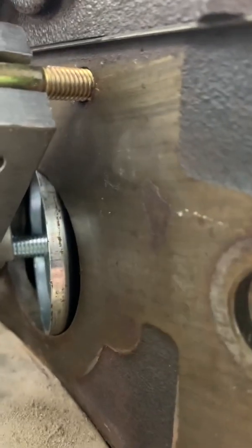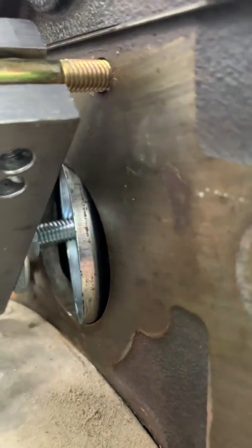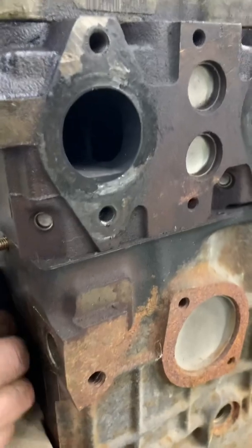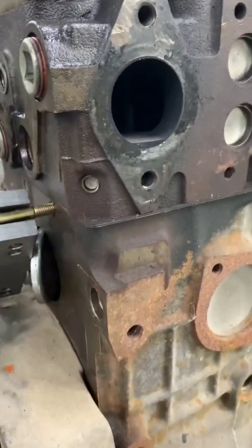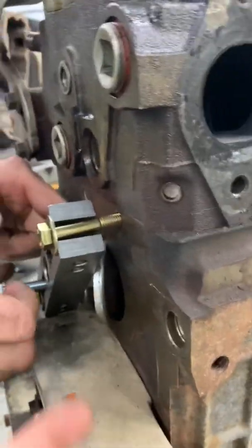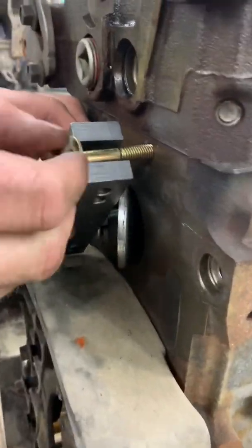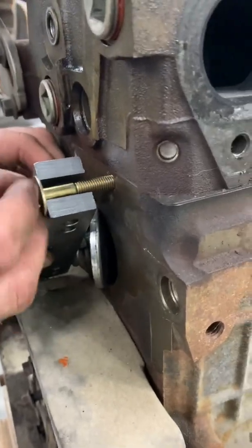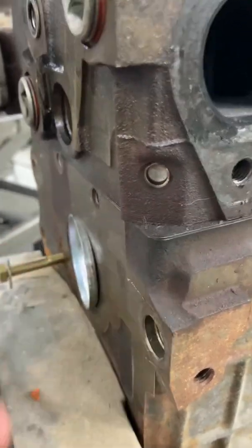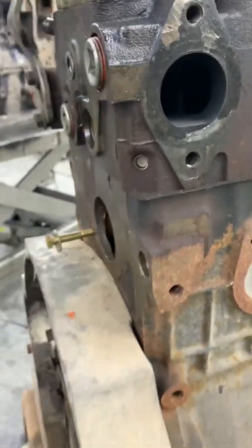You see that freeze plug? See what it's doing right there? This is a new freeze plug we knocked in for the video, but on the truck it'll be the original. You can see right there — it's that easy. Now in the truck, sometimes they get bound up. If the plug pushes in on the side you're pushing but doesn't come all the way out on the far side — which is what happened on the truck — you can get on the other side and push in, and it'll pop it out and finish the job.